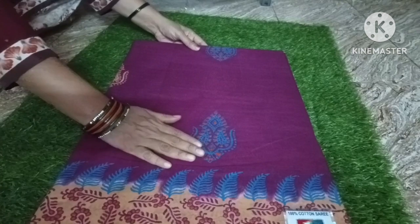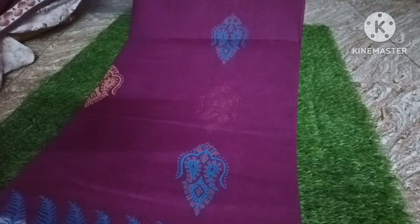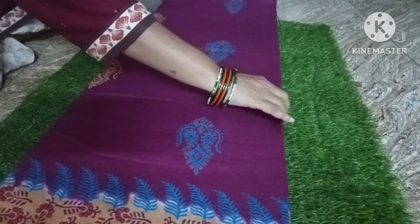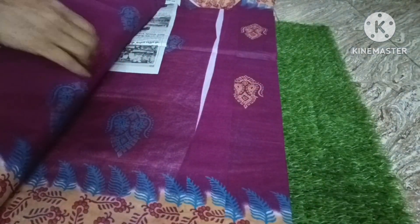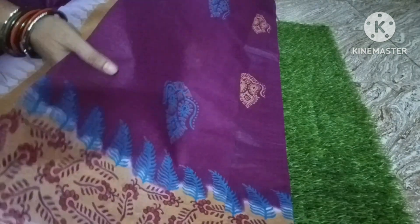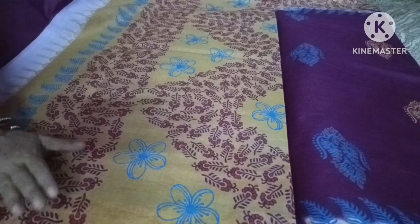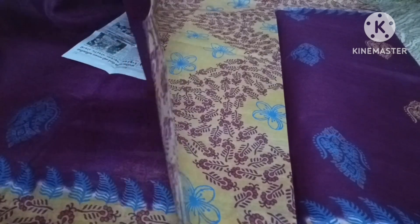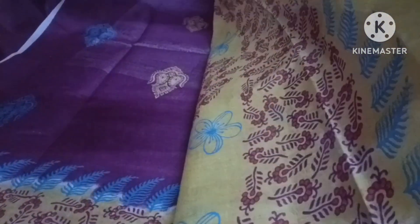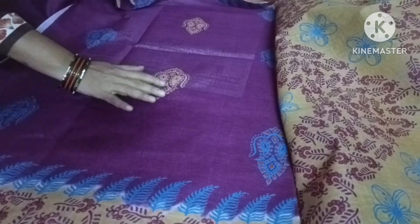So this is the first fabric I am going to show you. The blouse piece is separate and contrast. It has a lot of quality and is suitable for office wear. It has a nice official look with a good cotton series.